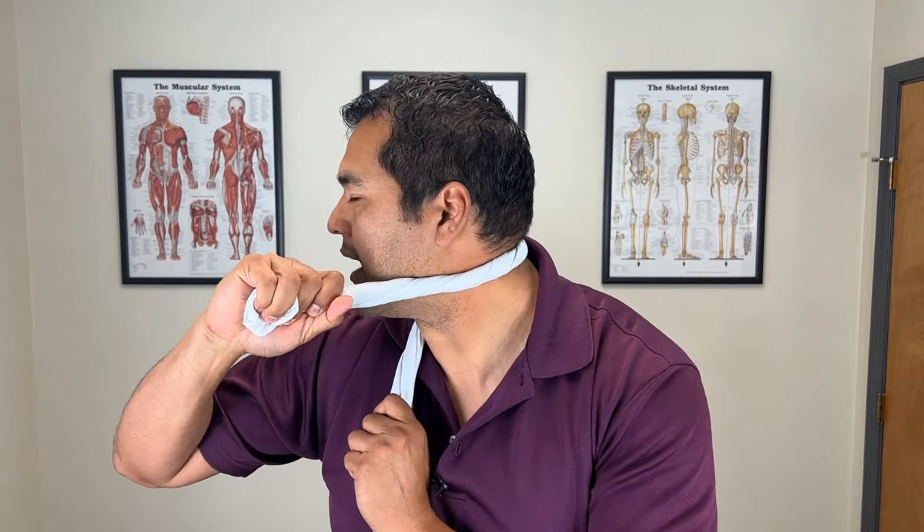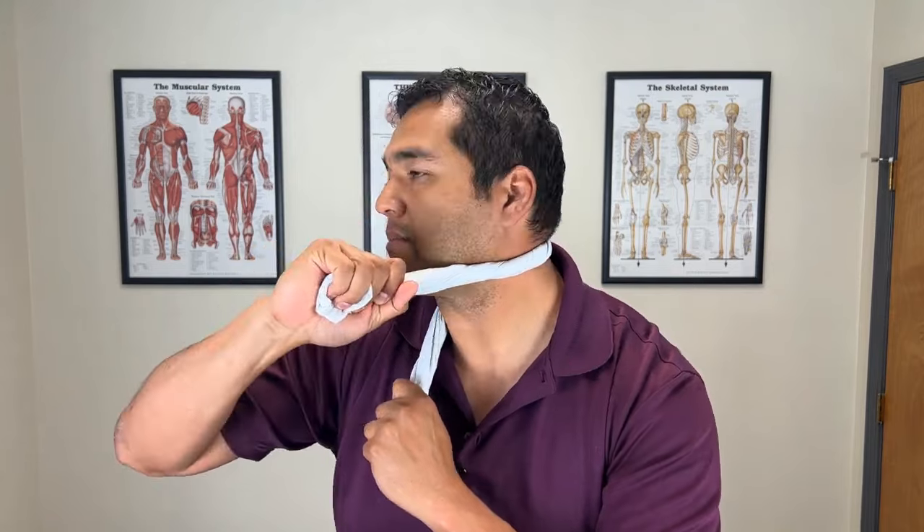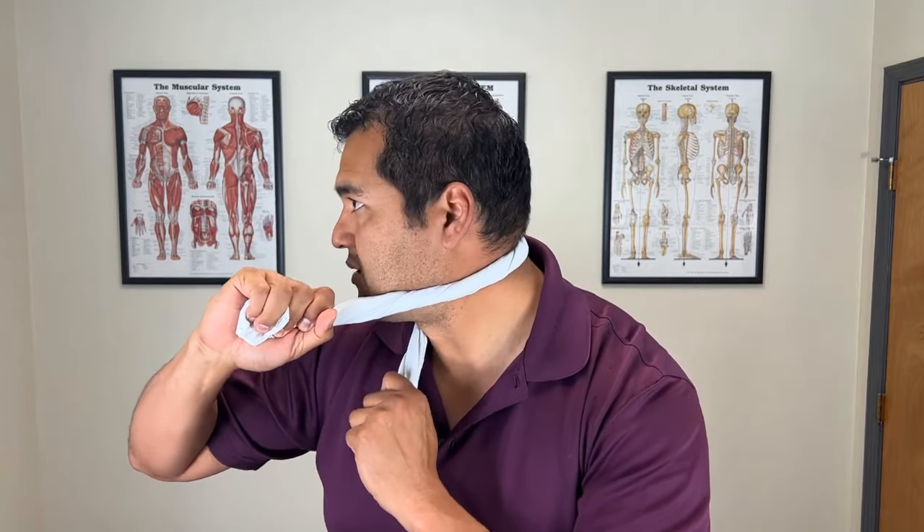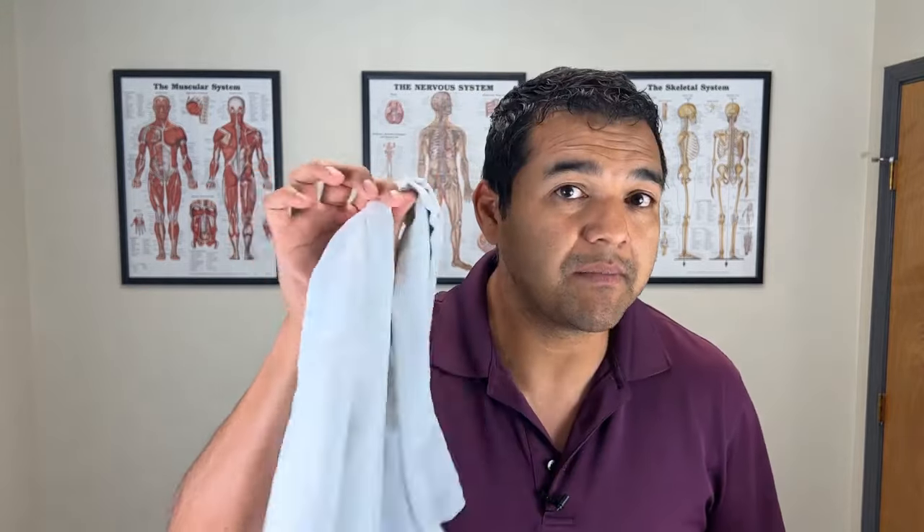To do the other side, twist the pillowcase a bit more. Anchor down with one hand and pull over to the opposite side as you twist your neck, pulling the joints over each other to unstiffen them. This stretch is super valuable for freeing up stiffness in the upper neck. Avoid placing it lower on the neck if you have a herniated disc — the lower neck is often already loose and you don't want to stretch a loose area.